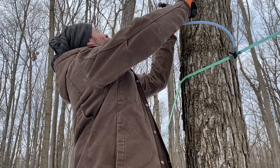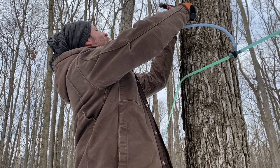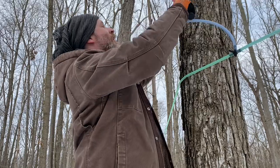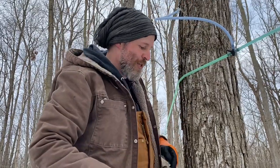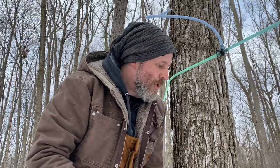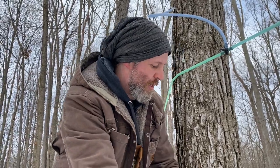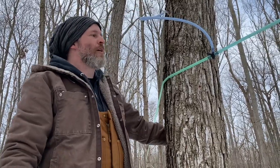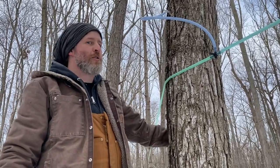If you listen carefully you can hear when the tap is in all the way — sometimes there's a thunk that tells you very clearly that the tap is sunk. That tap is ready, and once the temperature gets up above freezing next week, the sap should start flowing.